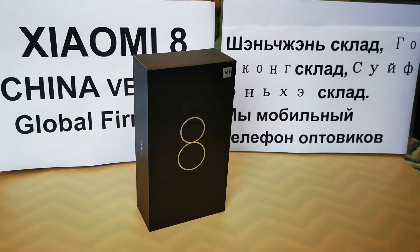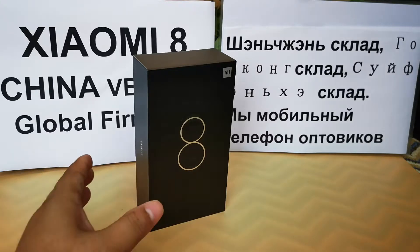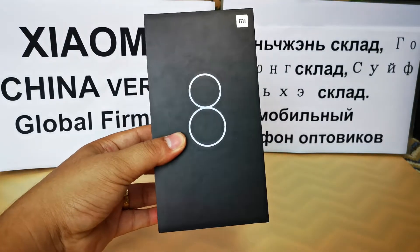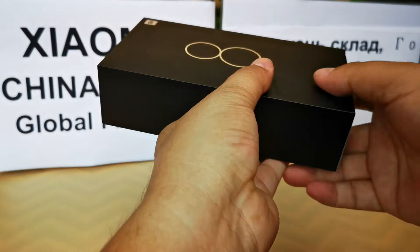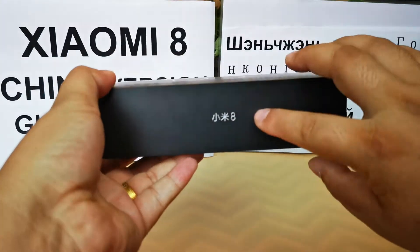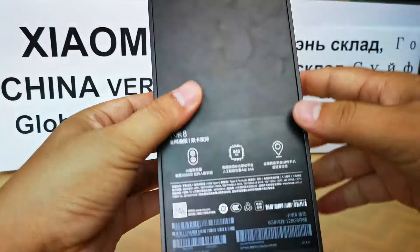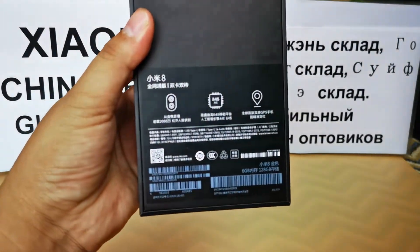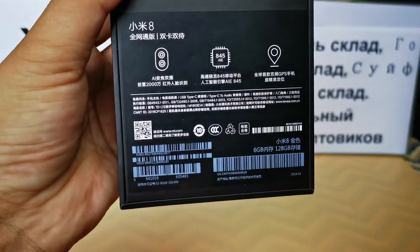This is the Xiaomi Mi 8 Chinese version with global firmware. It supports multi-language menus and Google applications, including the Google Play Store.